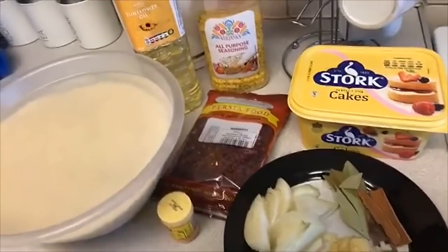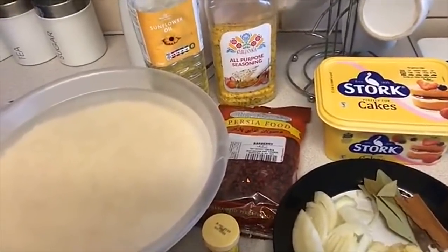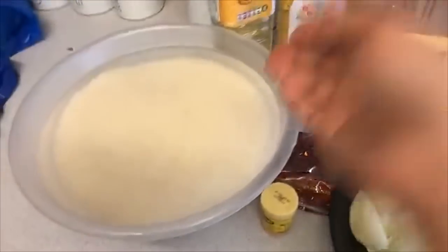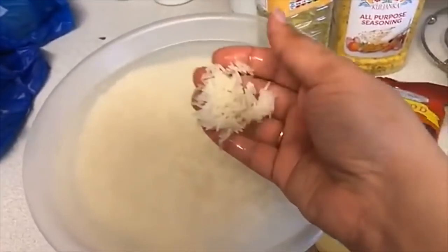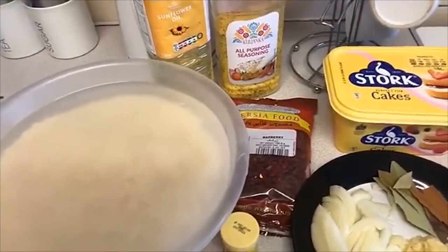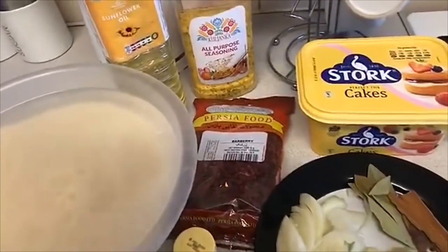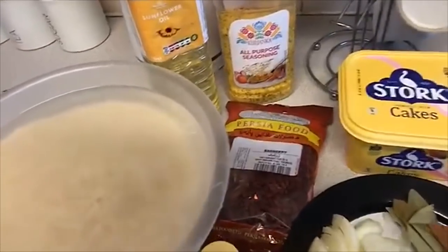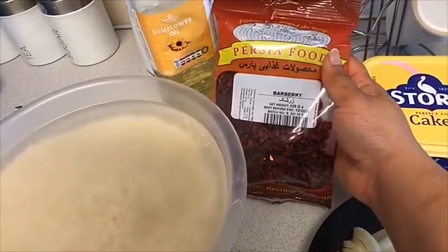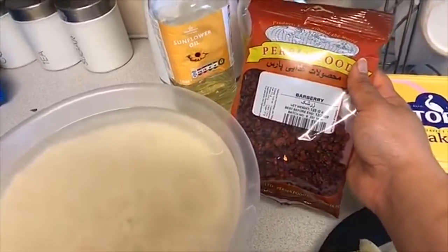Assalamu alaikum warahmatullahi wabarakatuh. I hope you all are doing well. Today I'm here again to share with you another beautiful recipe which is everybody's favorite — I mean, who doesn't like rice? On my YouTube channel you've seen I have different rice dishes, and today I'll be making berry rice. These are the berries I will be using. It's usually Persians that are fans of this, and I've tried it once and loved it.